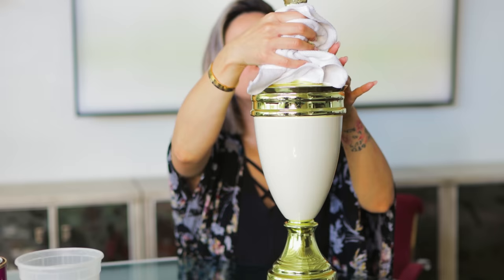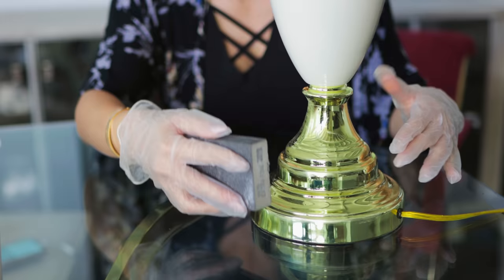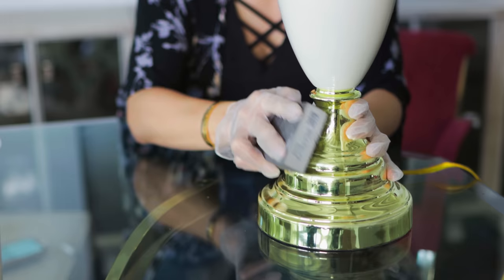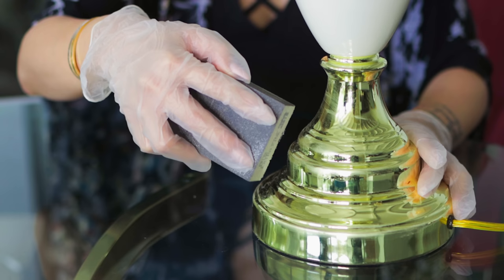We'll also be recovering the lamp shade to give it a fresh update, but right now we'll be working on the base first. Before you start refinishing the lamp, you want to give it a really good clean before depositing any finish on it, or else the finish will chip. And using a medium brick sanding block, you're just going to give the portions that you're painting a light sanding. Sanding the base will give the new finish something to adhere to.